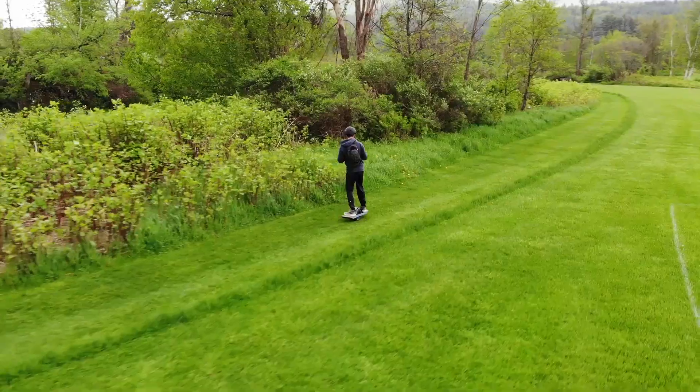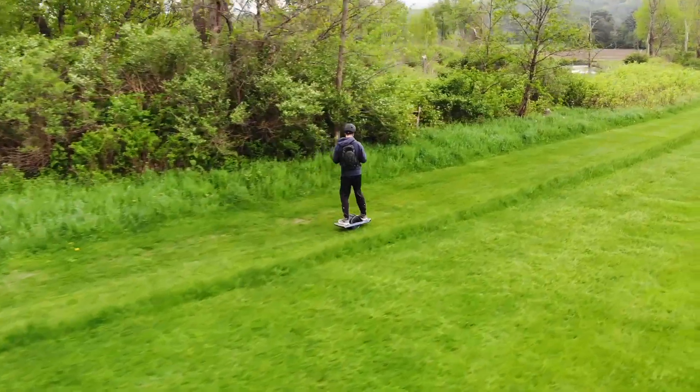After you get more comfortable riding, you can start to go on gravel and rocky paths. The OneWheel can also handle a grass path, as long as the grass is not too long.